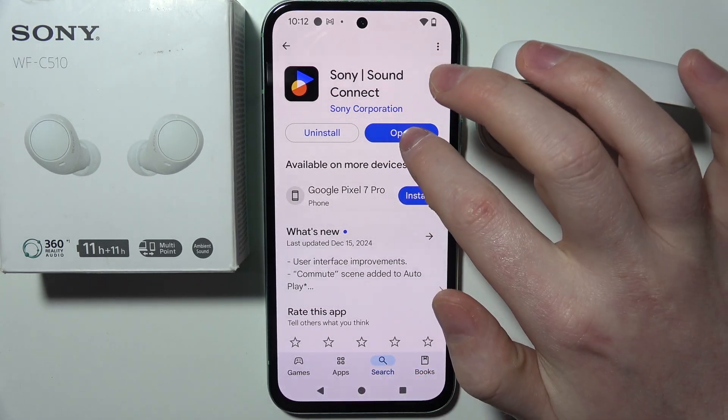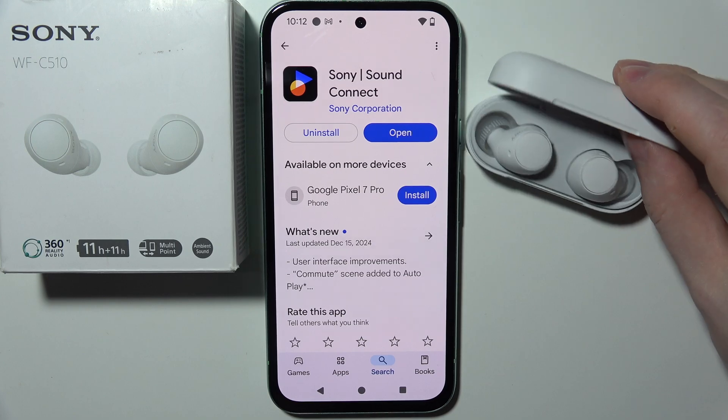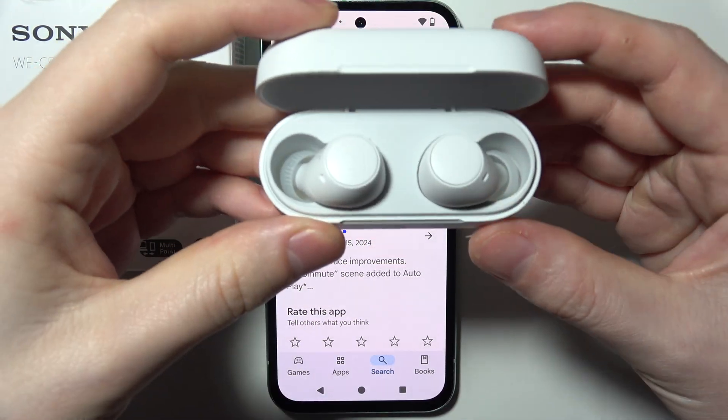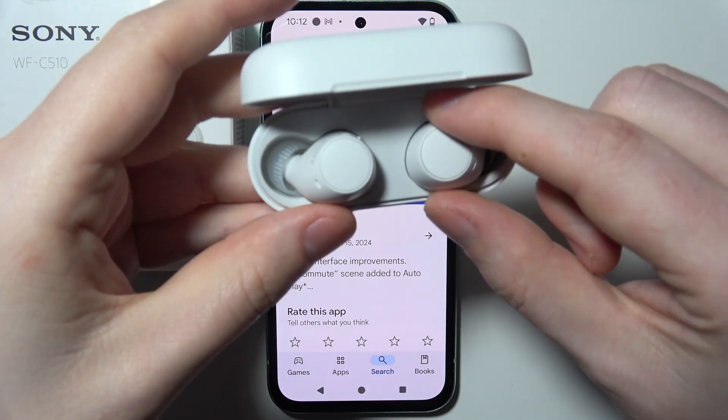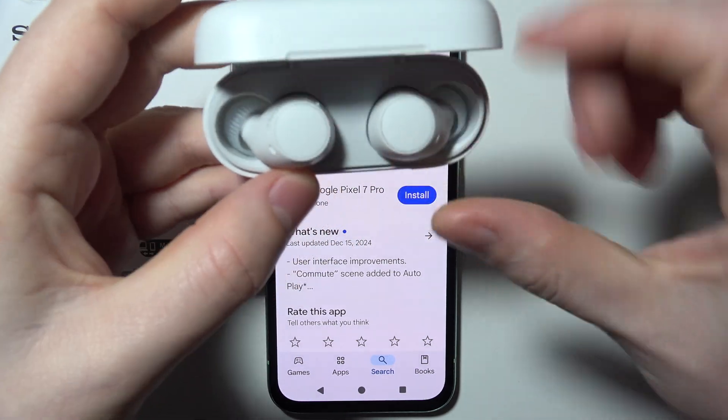Download this app and then we can begin pairing our earbuds to our smartphone. If you have them already paired, you'll be able to see this in a few seconds. I'll be connecting them with the app.